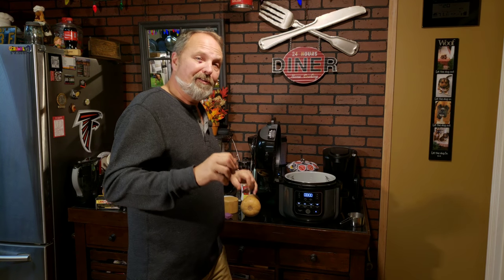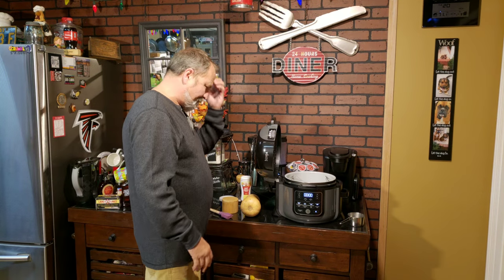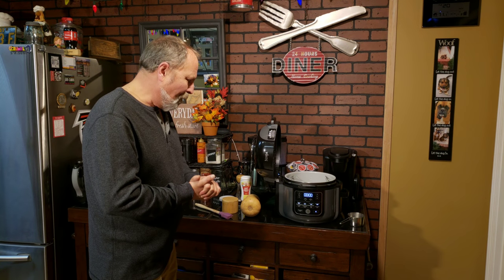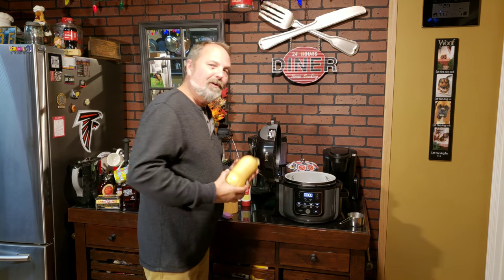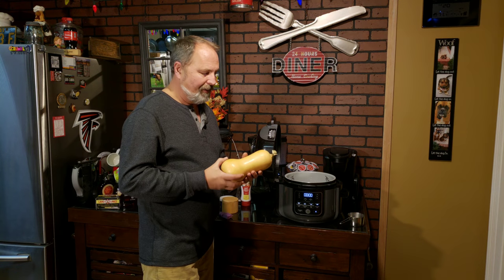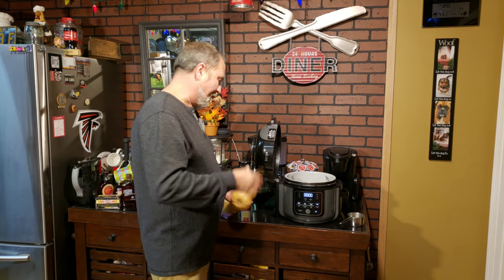Tonight you are in the kitchen with Jelly007.com and his new Ninja Foodi. What we're going to do tonight is a butternut squash, and the Foodi does it fantastic, and here's why.